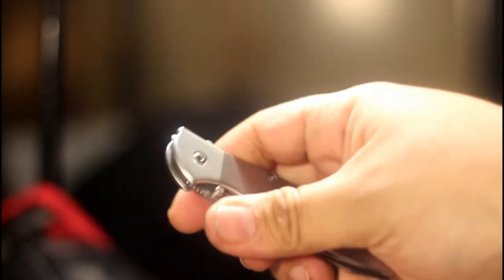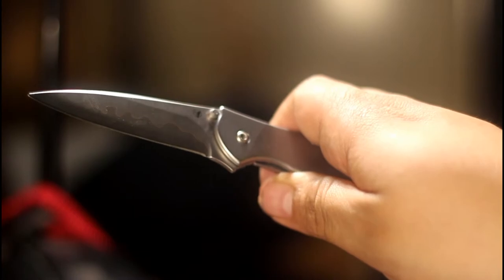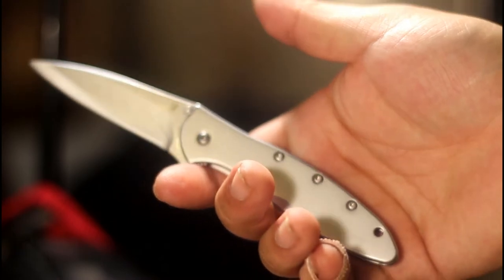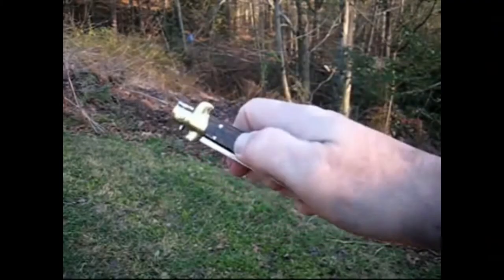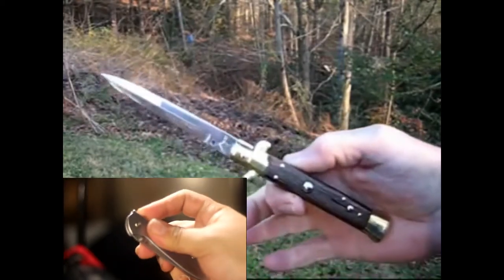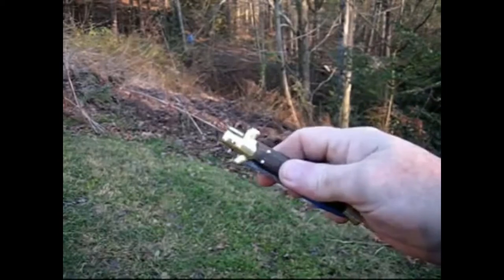We can't talk about the Leek without also taking a moment to appreciate how you deploy the blade. Mounted on the blade is a thumb stud that can be used both left and right-handed, as well as a backflipper. Give either of them a firm push, and thanks to Kershaw's patented SpeedSafe technology, the blade just flies open. While this action sure looks like a switchblade, it most definitely is not.